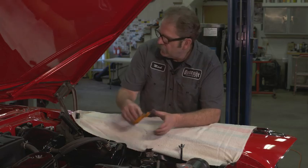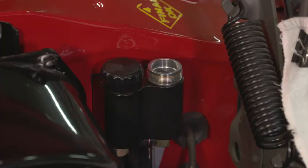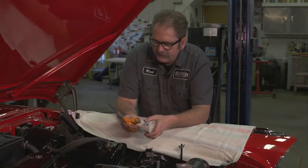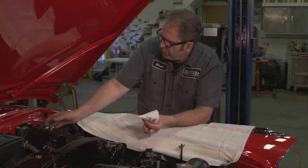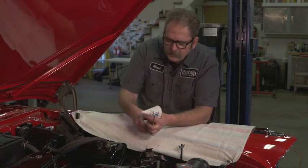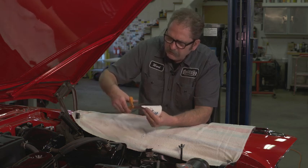For our car we have a remote reservoir mounted up on the firewall, but it's still not the easiest thing to get to because we've got the hood hinge in the way here and it's in a little bit of a tight spot.